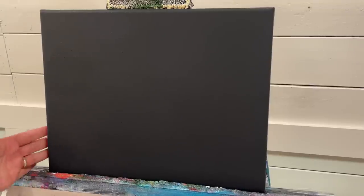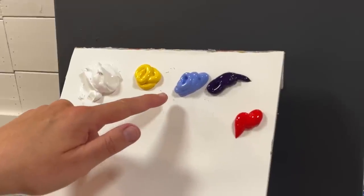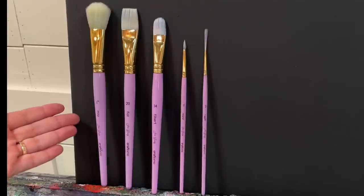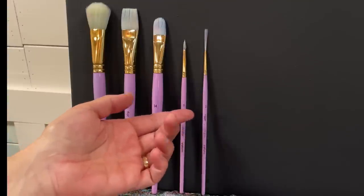I'm working on an 11 by 14 primed canvas. I pre-painted it with a dark charcoal gray. The colors I'm using today are titanium white, primary yellow, light blue violet, dioxazine purple, and pyrrole red. I'll have a full list below this video of all the colors and brushes, plus a link to purchase my five-piece brush set. For this painting we'll need a one-inch mop brush, a number 20 flat, 14 filbert, three round, and a two rigger.